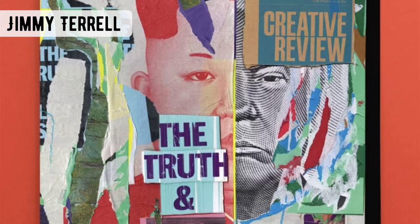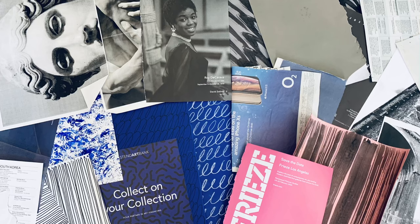Here we have Jimmy Shirell's work, and I like how he rips the paper and images of his collage to reveal different layers of his work.